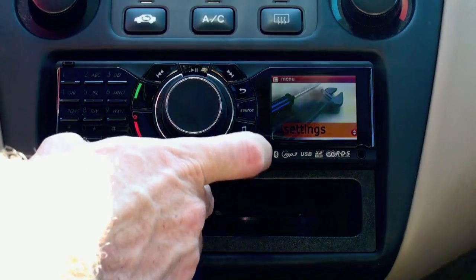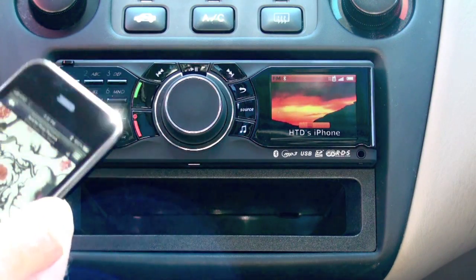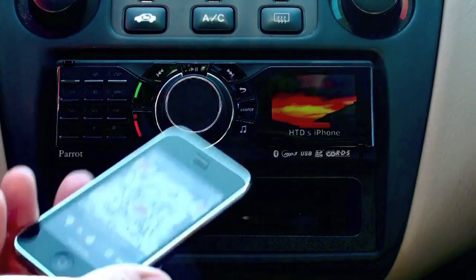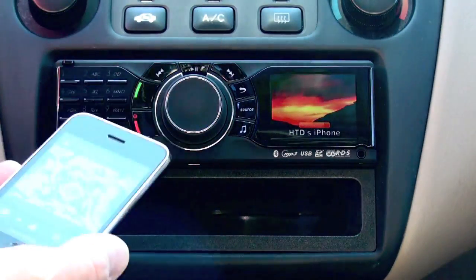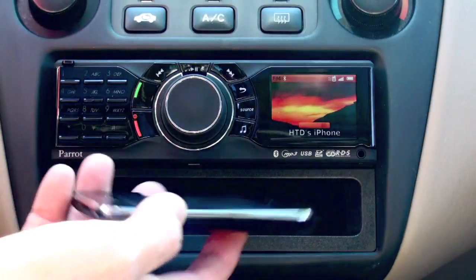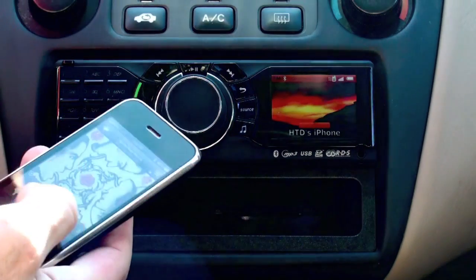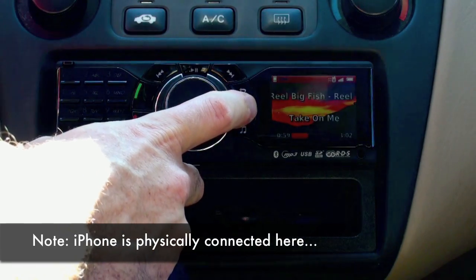This is sort of the poor man's alternative to satellite radio. Assuming you have a good cellular connection, you can use Pandora, which I'm streaming right now via Bluetooth. If you have Pandora on your BlackBerry or on your iPhone, you can just have it stream through the Bluetooth streaming. You can still answer phone calls and you don't have to have the phone physically connected to the device.